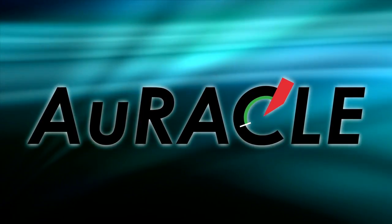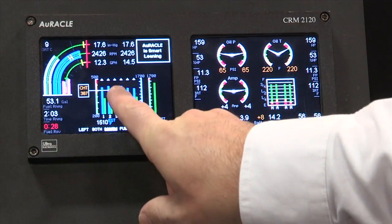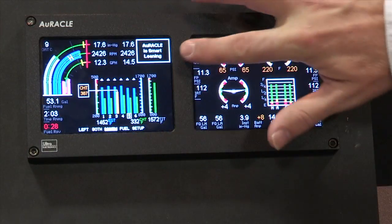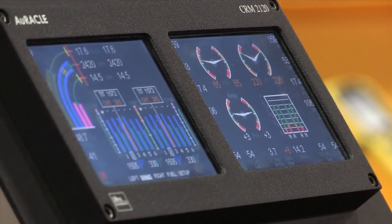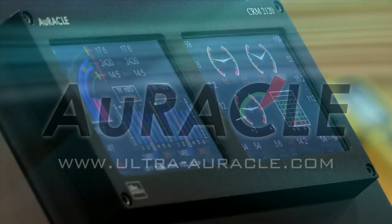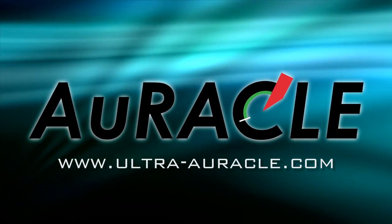Flightline presents the Oracle Engine Monitoring System. STC primary for twin-engine aircraft and soon to be joined by turbine and rotorcraft options, Oracle provides unparalleled reliability and functionality. Oracle: the best co-pilot you'll ever have.